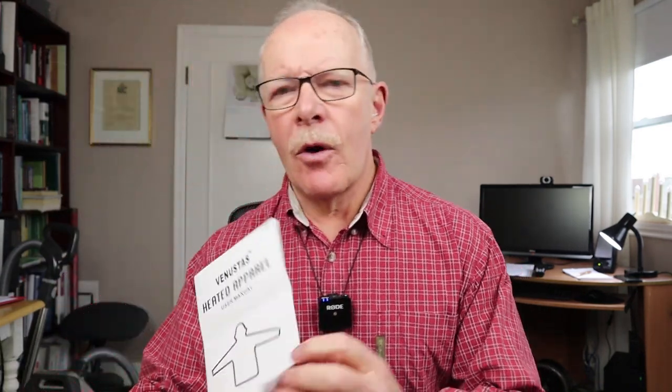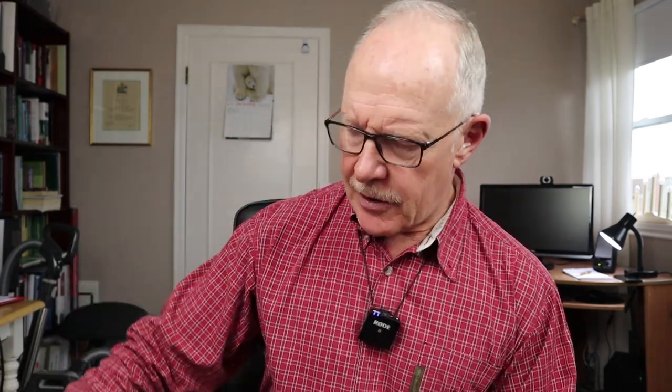Before I give you a closer look at the jacket itself, I thought I'd share what it came with. It did come in a zippered plastic storage bag, and it has another Ziploc bag inside for storage. It does come with a manual covering operating instructions, warranty information, and care directions. It also came with a box for the battery, which includes its own manual and warranty information, a USB Type-C charging cable, and a wall plug.